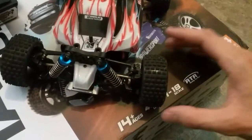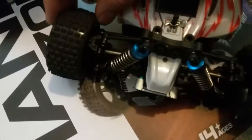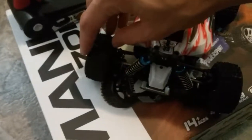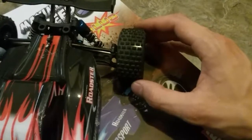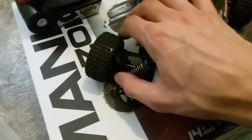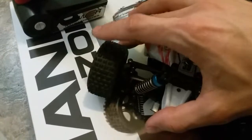There are a couple things I'd definitely like to point out. Most notably, straight out of the box, there is so much play in these wheels — it is just ridiculous. That is a lot of wobble. This side is definitely worse than the other one, and the back is a bit more solid, but I'm more concerned about the front because with an all-wheel drive car like this, when you accelerate it wants to pull forward.